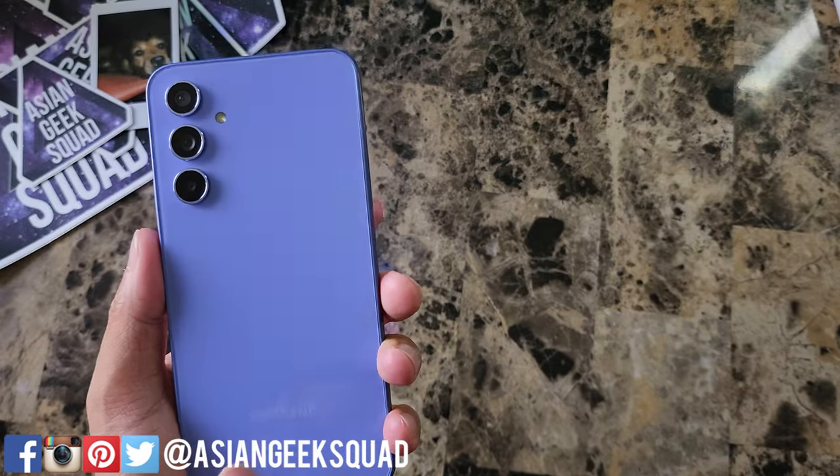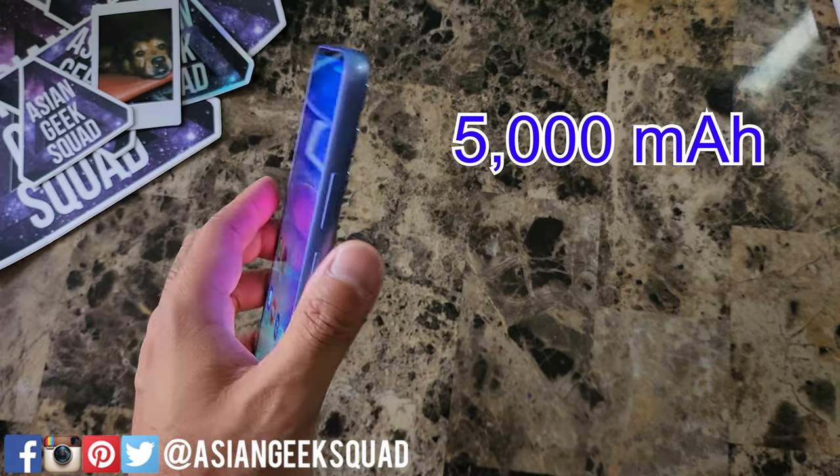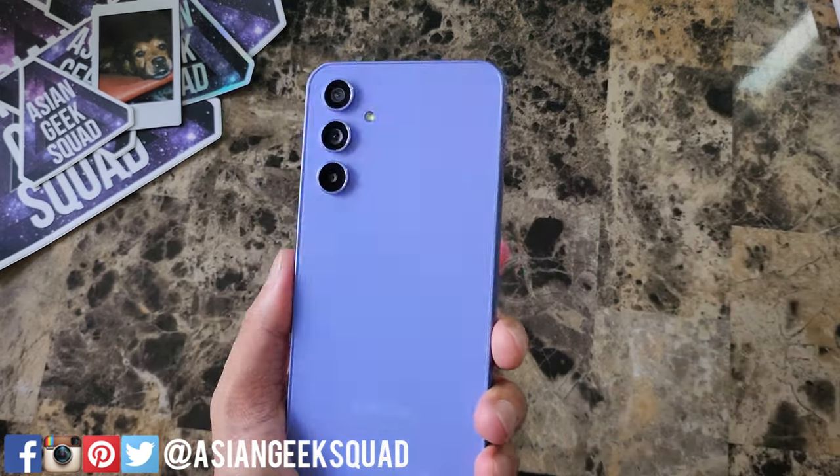The cool thing about this is it has a 5,000 milliamp battery — the same as the Samsung Galaxy S23 Ultra — but this caps out at 25 watt fast charging. Make sure you buy a fast charging brick, because it's not included in the box.